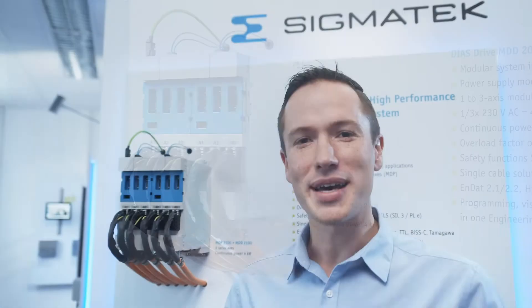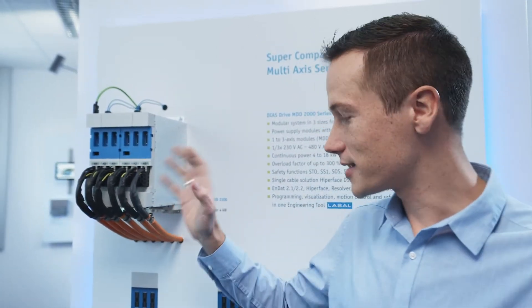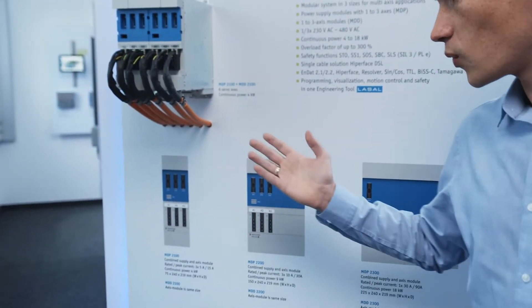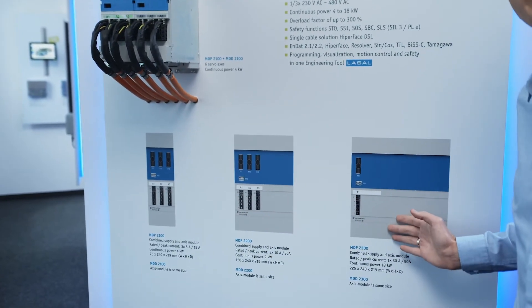The MDD 2000 drive series has a very high power density factor. In this small form factor we have a total of six axes and four kilowatts of power. The series comes in three different sizes — size one, two, and three — where we have four kilowatts of power here, nine and eighteen kilowatts of power.